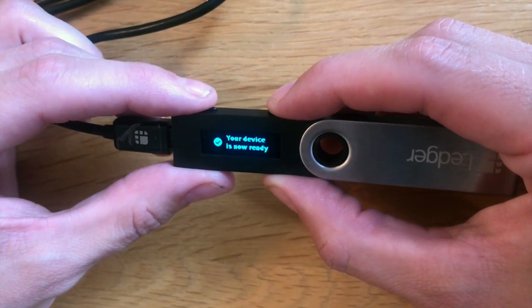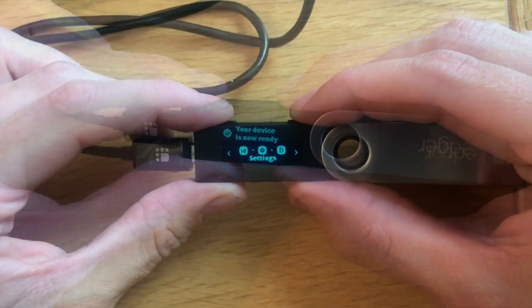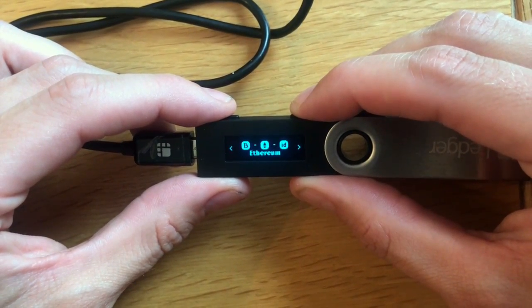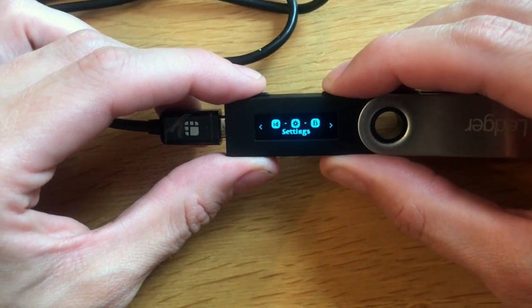It'll then say that it's processing and then state that your device is now ready. You're then presented with the main screen. It'll have a few wallets preloaded, including Bitcoin, Ethereum, Fido, and FIDO U2F, as well as your settings.